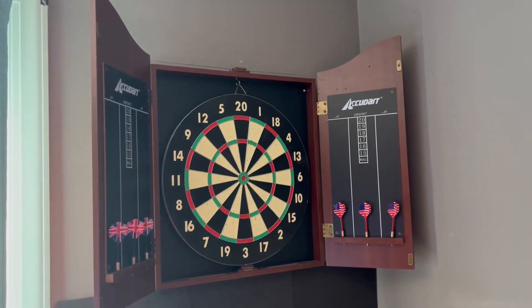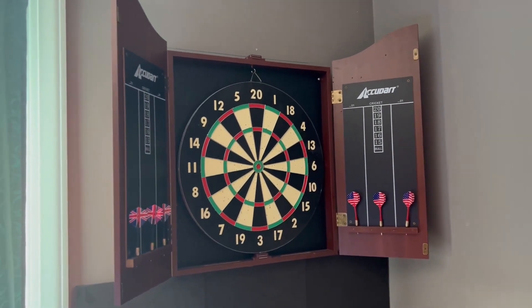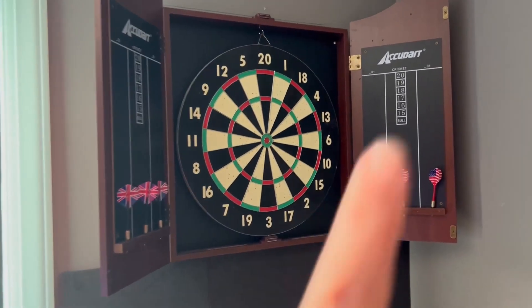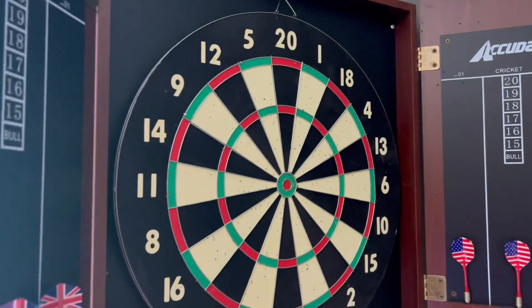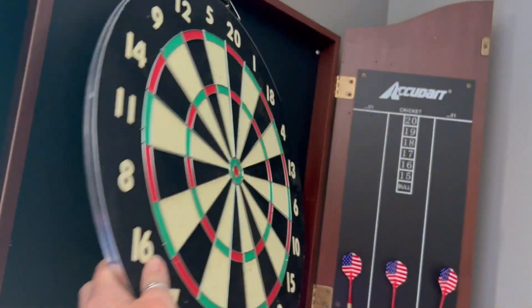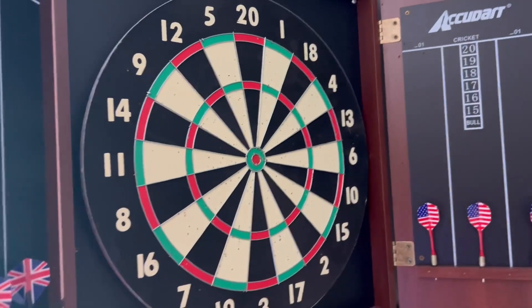Hey guys, it's Shelly. I wanted to come on here and show you the two-in-one dartboard in the cabinet. We actually stick with the dartboard more than anything, but on the other side it also has the baseball game. My sons very rarely play that, but it's there if they want to.